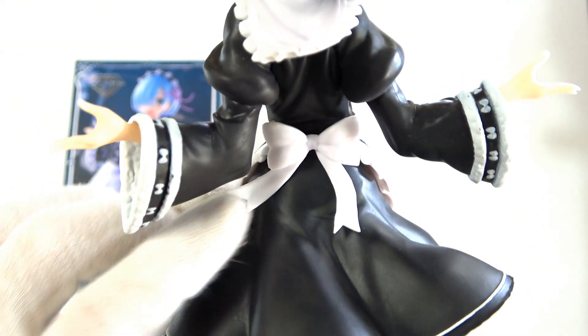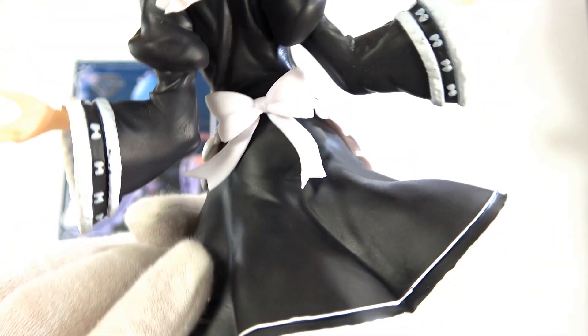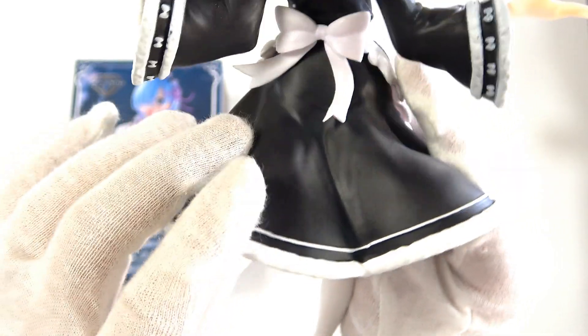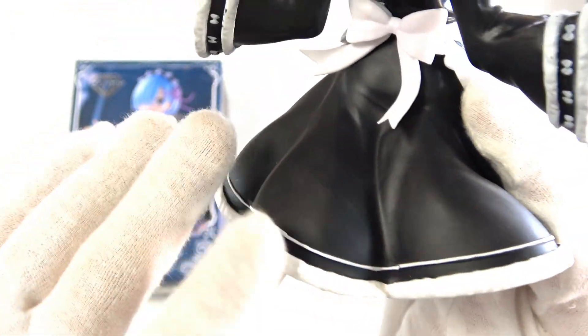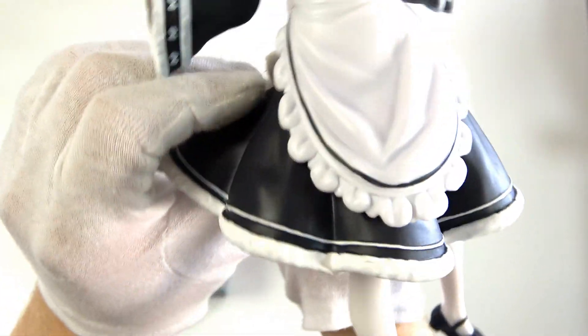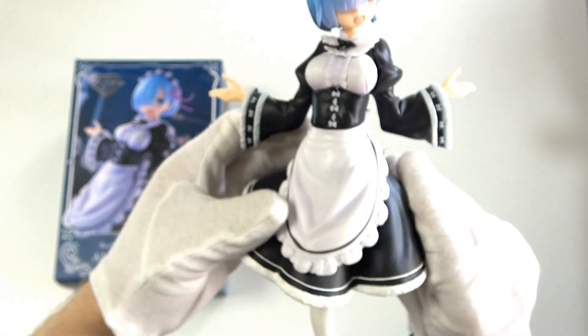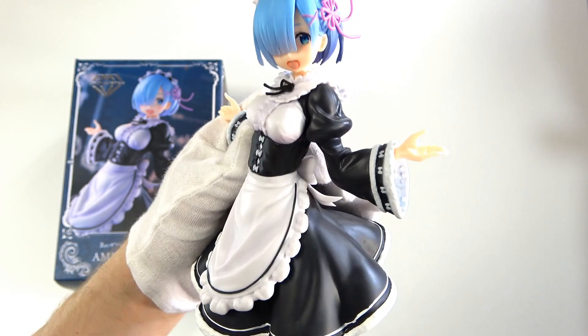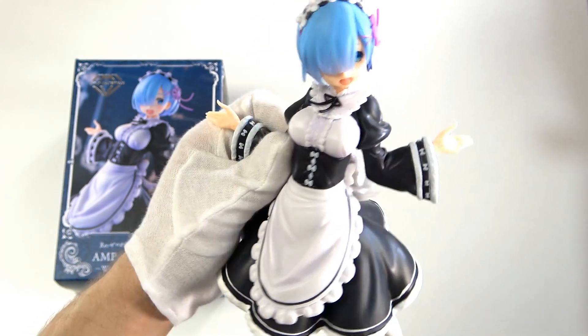On the back there's a bow holding the apron to her, with that same nice shading and the pieces separated nicely — wonderful amounts of detail. Moving down the dress, there are beautiful natural folds and a fluffy outline at the bottom. The hollow skirt looks really cool underneath — you'll see that in a second when we look at her legs.